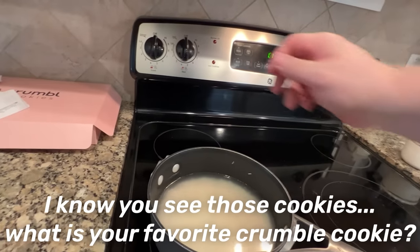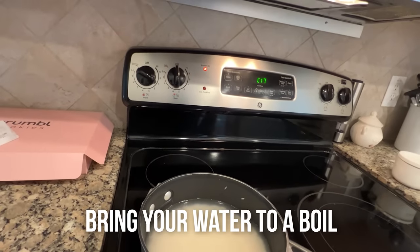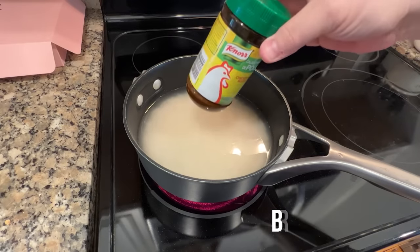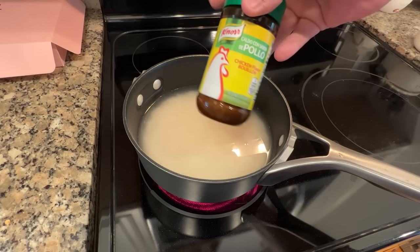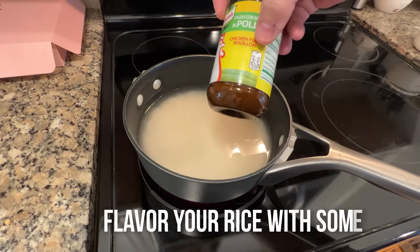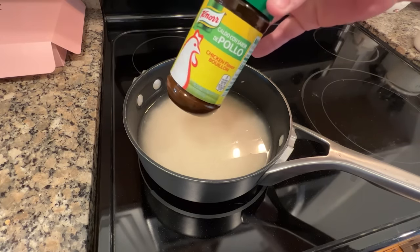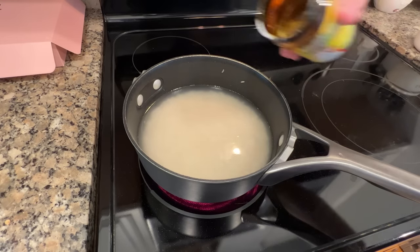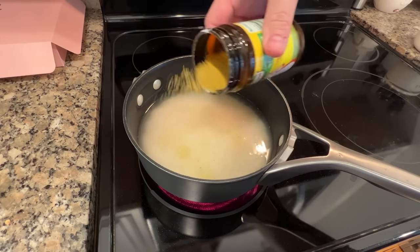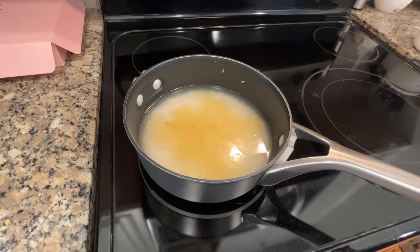I like to bring it up to a boil, so I put it up on about a seven or so. I do like to flavor my rice with a little bit of this Knorr chicken powder — chicken flavored bouillon. You can get this at most of your supermarkets, and it's also in my Amazon link if you're interested. I just come in here and it gives the rice a little bit of extra something.